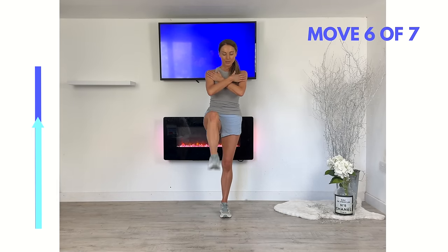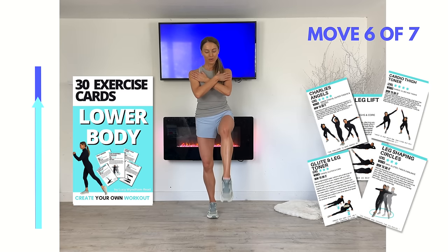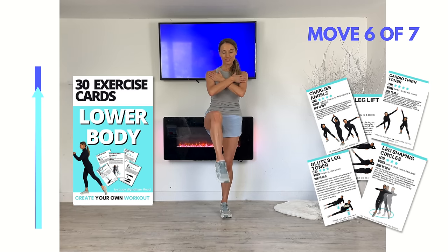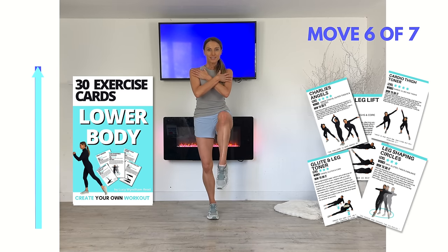If you want to create your own leg-toning workout specific to you, I do have really fun exercise workout cards with 30 different exercises, so you can create five-minute, ten-minute, twelve-minute, or twenty-minute leg workouts. I'll leave all the details in the description.